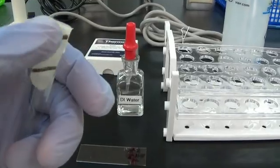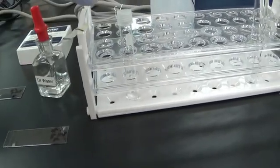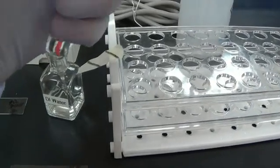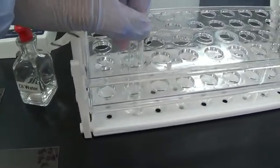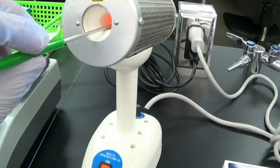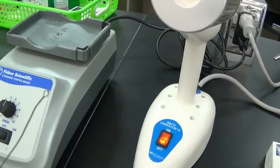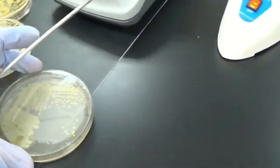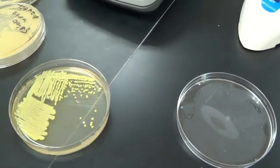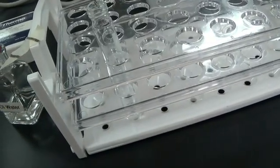The black tape means it was sterilized. I take the tape off, take the cap off, take my loop, sterilize it counting to four, let it cool counting to ten. Then I find a colony that is all by itself, and put the loop with the colony into the sterile saline.